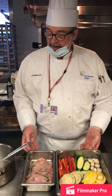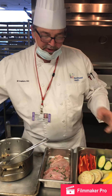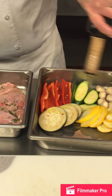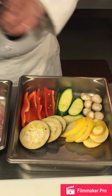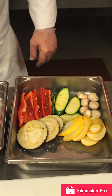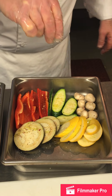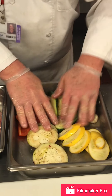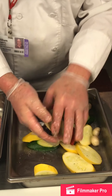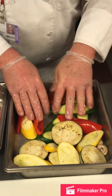Our chicken is marinated. We're just going to season up these vegetables and get them ready for grilling — just olive oil, salt, and pepper. Mix that up and this is ready for the grill.